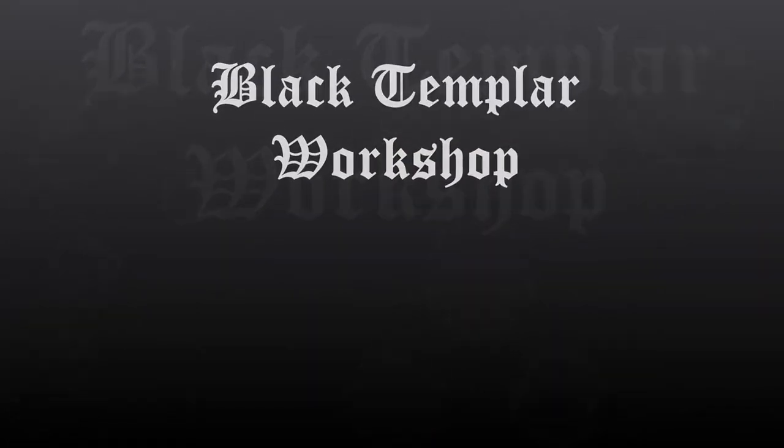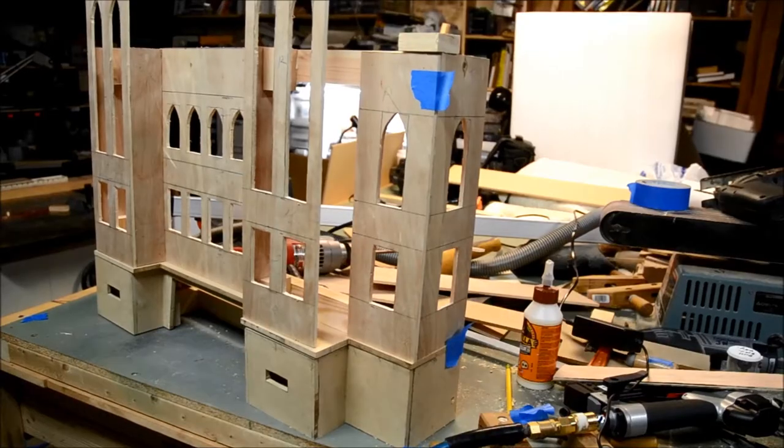Welcome to Black Templar Workshop. In this video we're going to talk about some of the assembly of the walls of the keep. What I got here so far is most of the walls are already up.